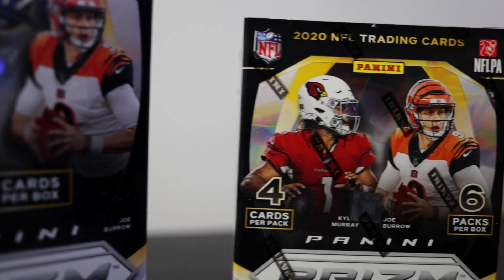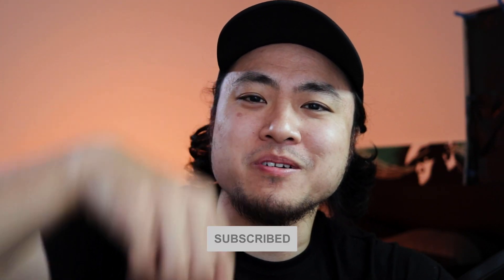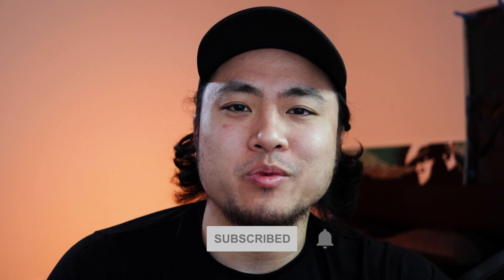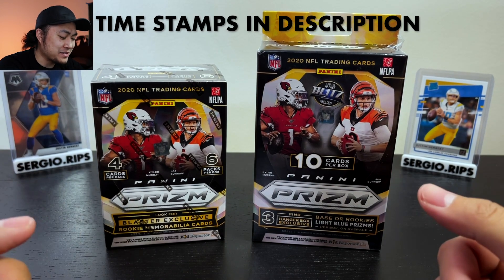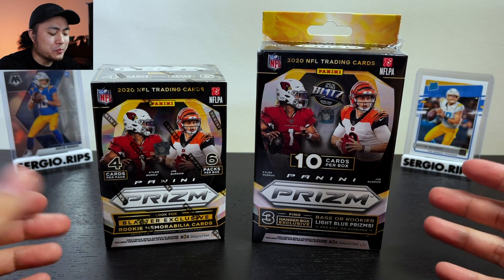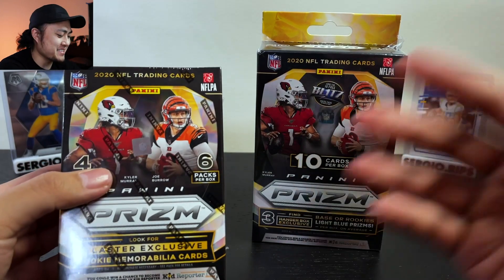Today we're ripping a blaster and hanger of Prizm Football. If you haven't already, hit that subscribe button down below and turn on notifications so you don't miss something new each week. What's up everybody, welcome back to another episode of Sergio Rips — we are ripping 2020 Prizm Football, let's go!